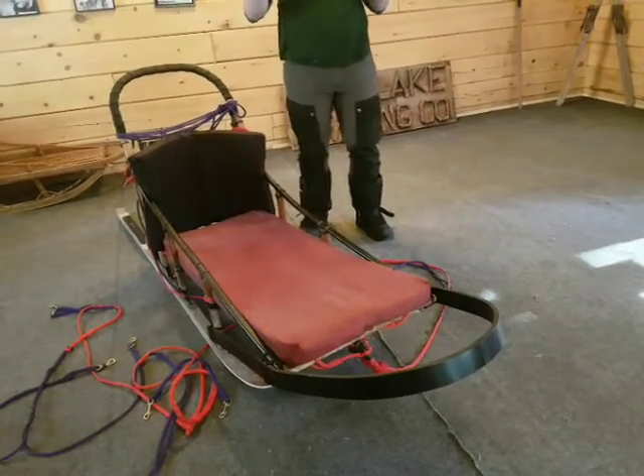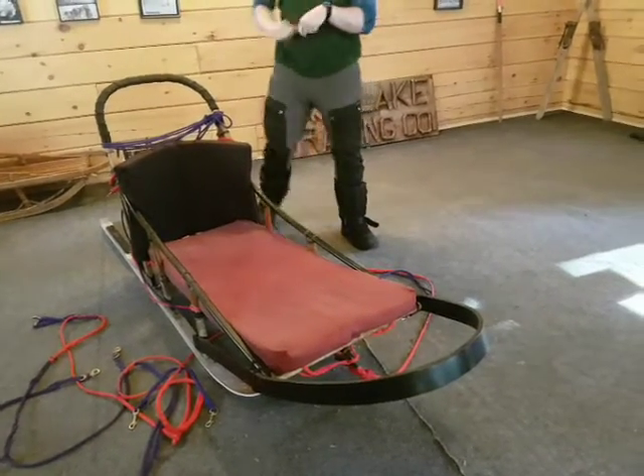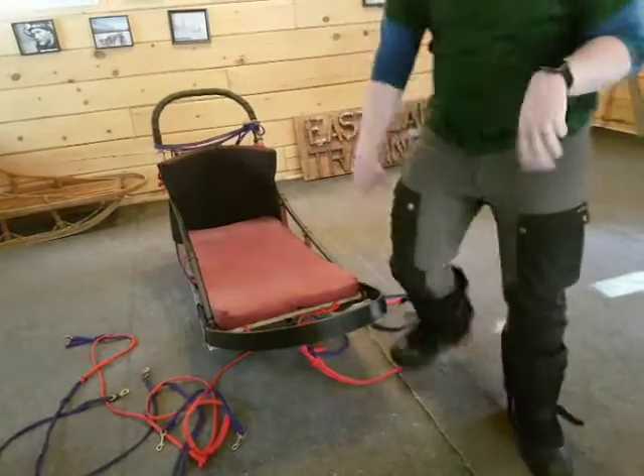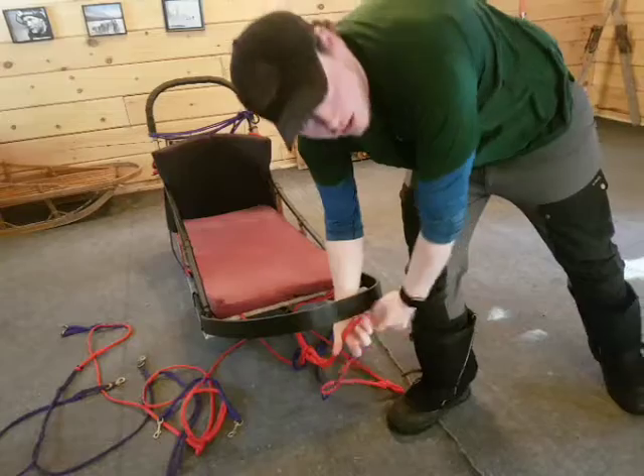It's very simple — you guys will get the hang of it if you ever end up in a ditch. The driver never really leaves so they can keep the brake on. The driver will never leave the back of the sled because they are the driver. If they are not in control of the brake, the dogs will leave you.